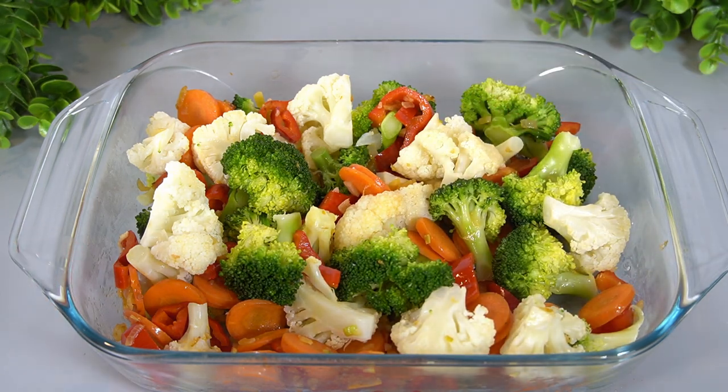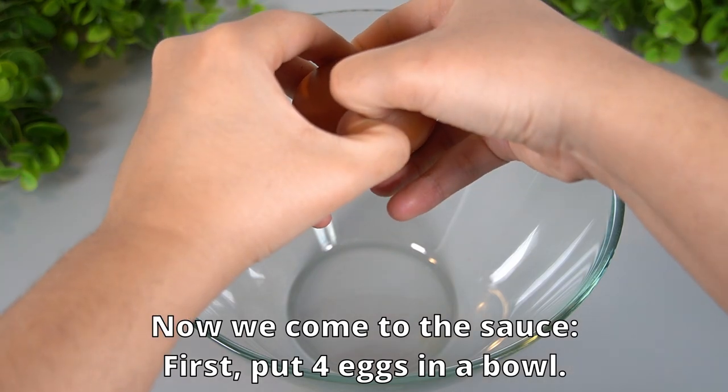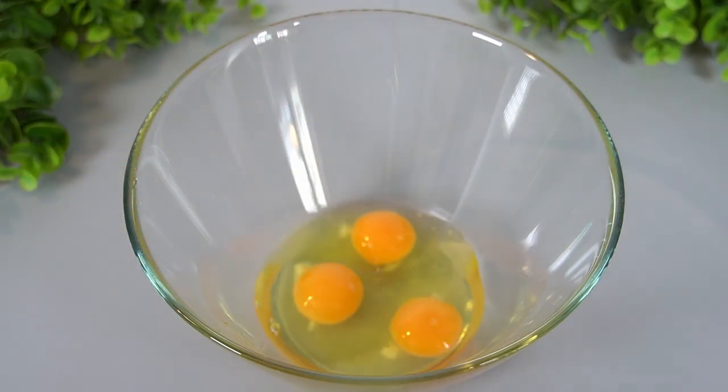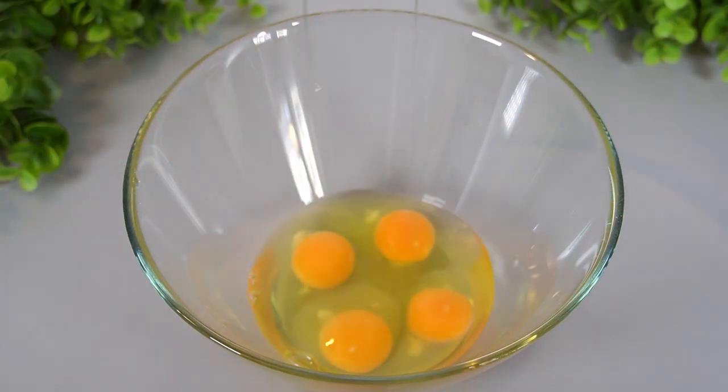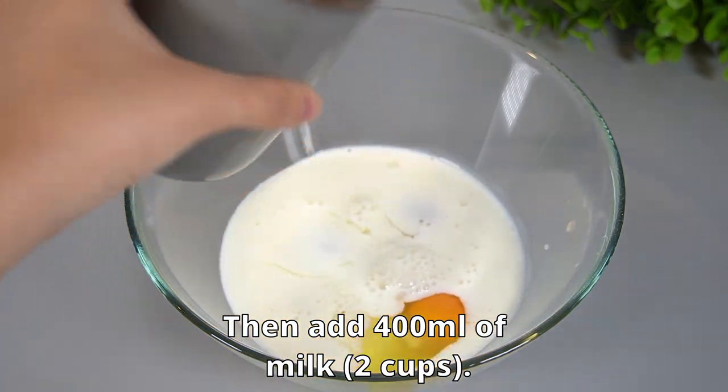I'll add some oil. I'll add a little oil. I'll add some oil to make it come together. And then I'll put the meat in the pan.